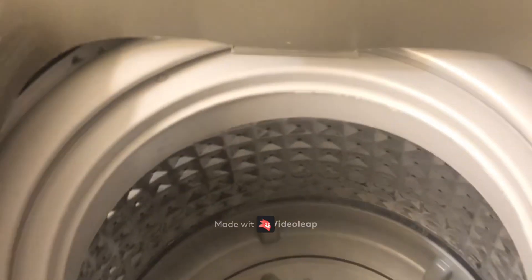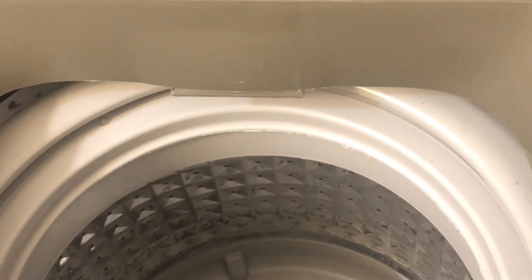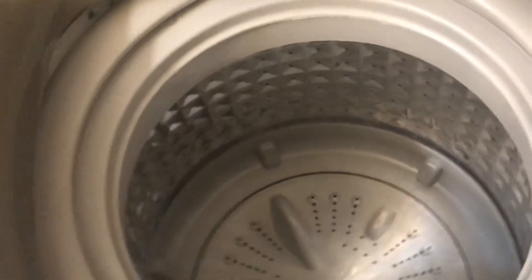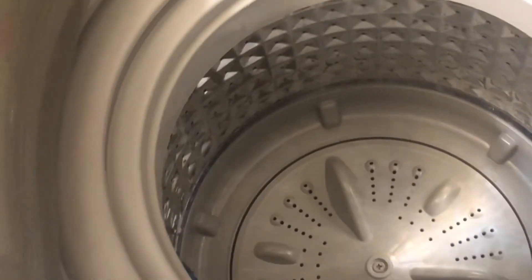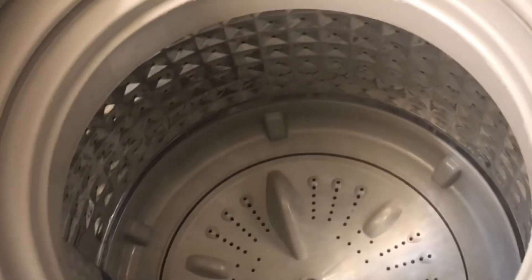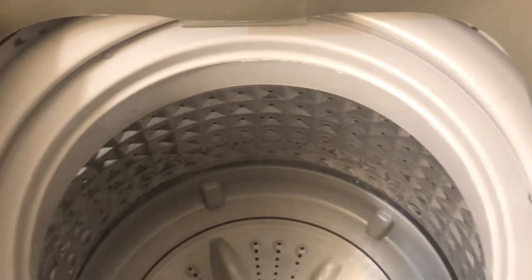Okay, quick update video to share a couple things about the washer. I had already done one load which I wanted to do with towels, but I wasn't prepared to show how many towels go in there. While I was doing that first one and waiting, the hose actually came out of the tub and started flooding the bathroom, so I had to use towels on the floor, which I don't like to do.